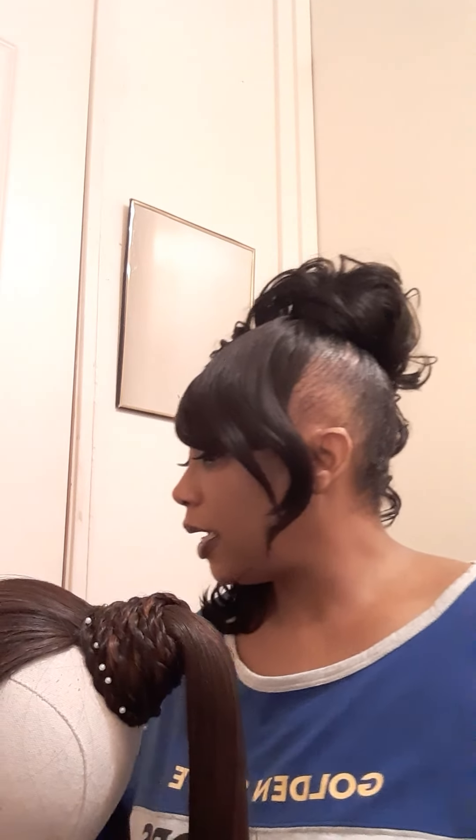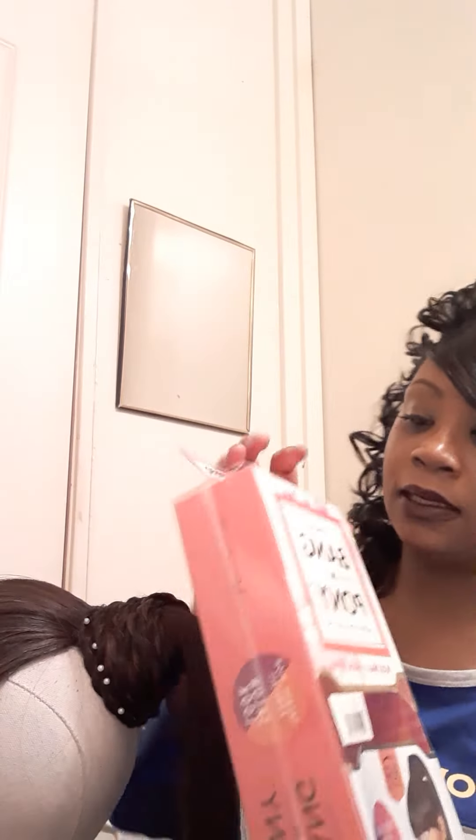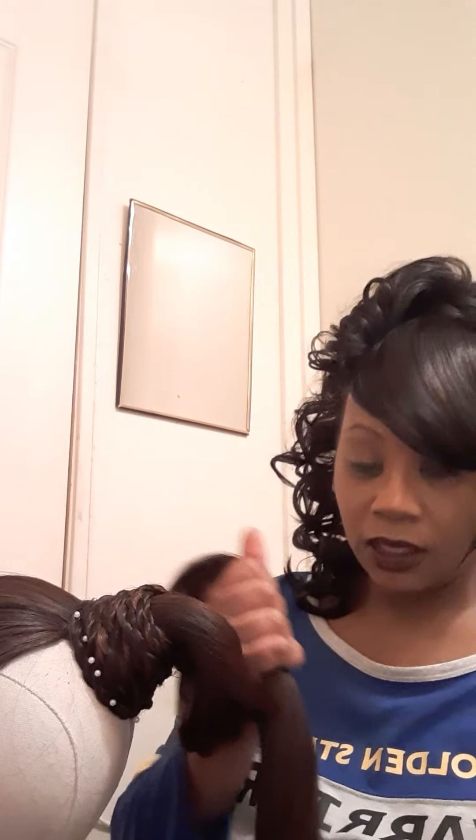All right ladies, welcome back. I am Sandra with The Mane Event. Yesterday we were talking about a ponytail — the Vivica Fox Bang and Ponytail. I talked to you guys about how the hair tangles and there are a lot of flyaways.